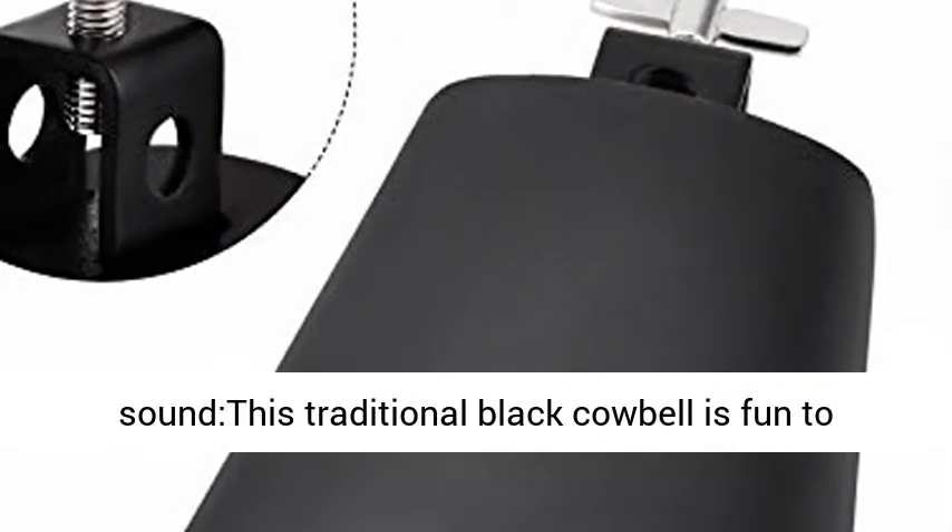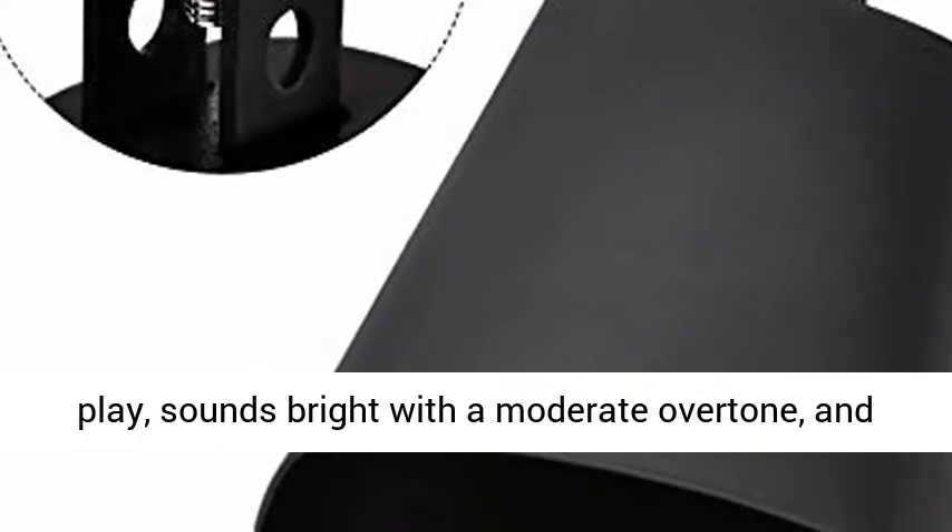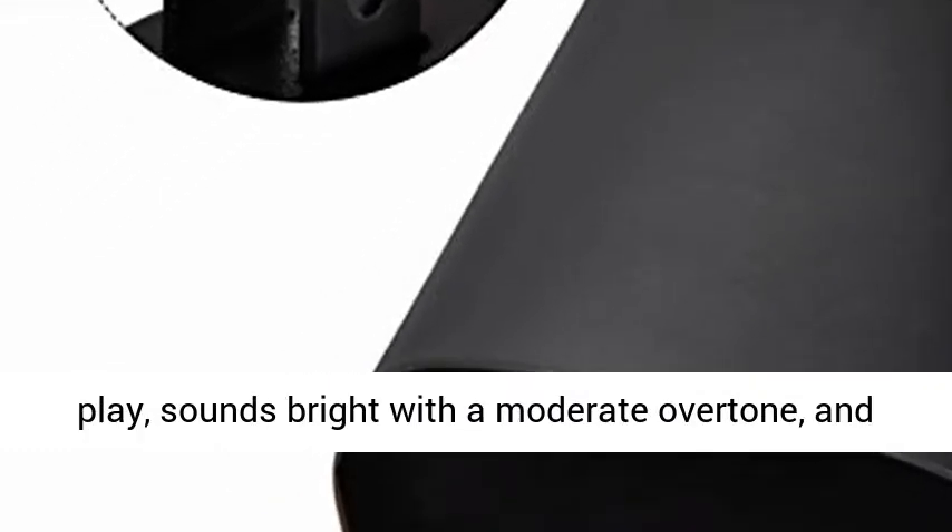This traditional black cowbell is fun to play — it sounds bright with a moderate overtone, and is easy to grip.